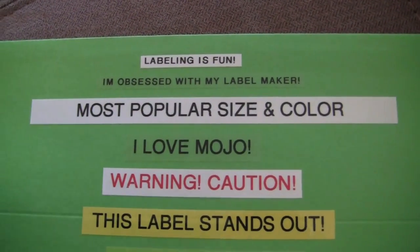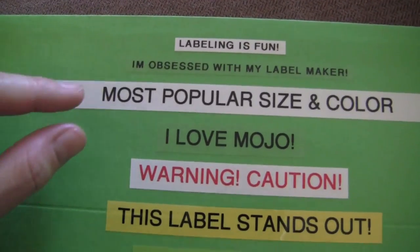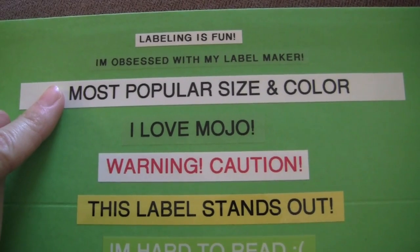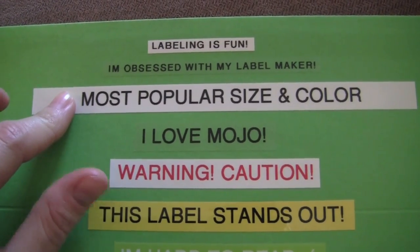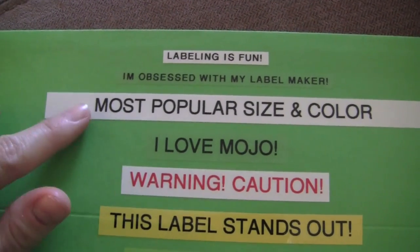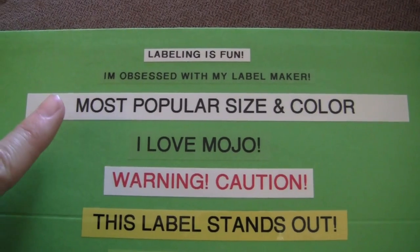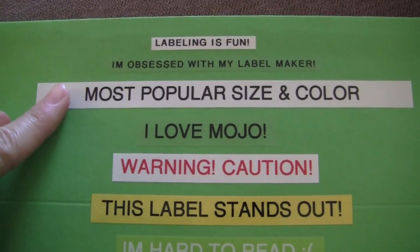I use both the clear and the white probably just as much equally. Moving on to this size — this is the most popular size and color. This is the 12 millimeter. Black font on white is the standard, most popular color because it's black and white. It's also the cheapest one, so if you're looking for label tape on a budget, you want the black and white because it's the least expensive.